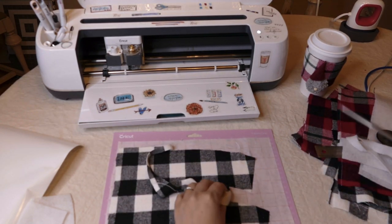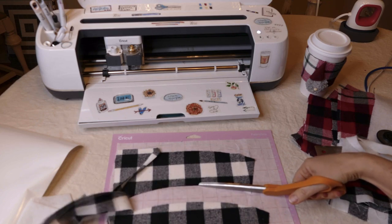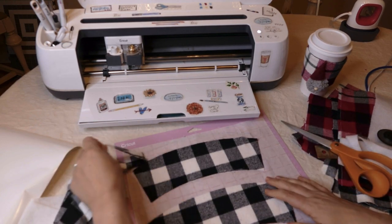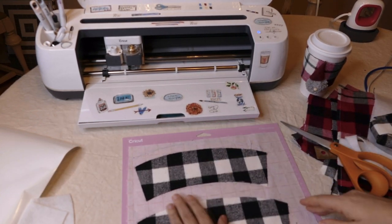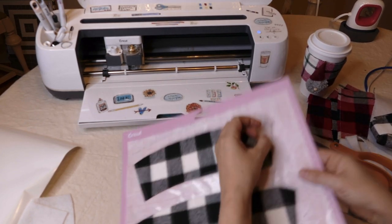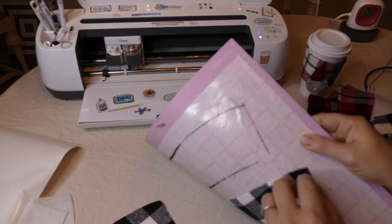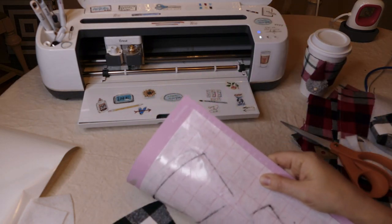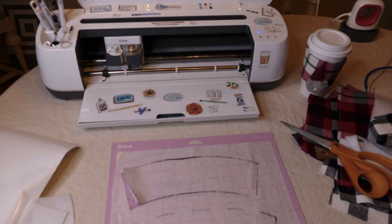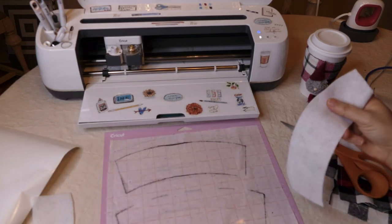Still a couple places where the fibers are just kind of catching — yeah, that looks good. Really nice cuts there. I'm going to peel this away from it. Looks like I cut my tape a little too. I've got my two pieces and my fusible interfacing.